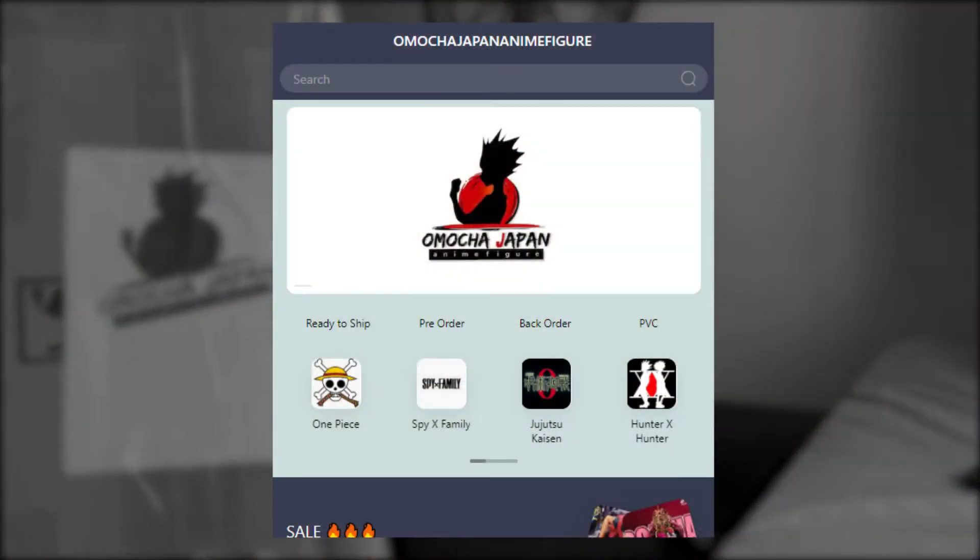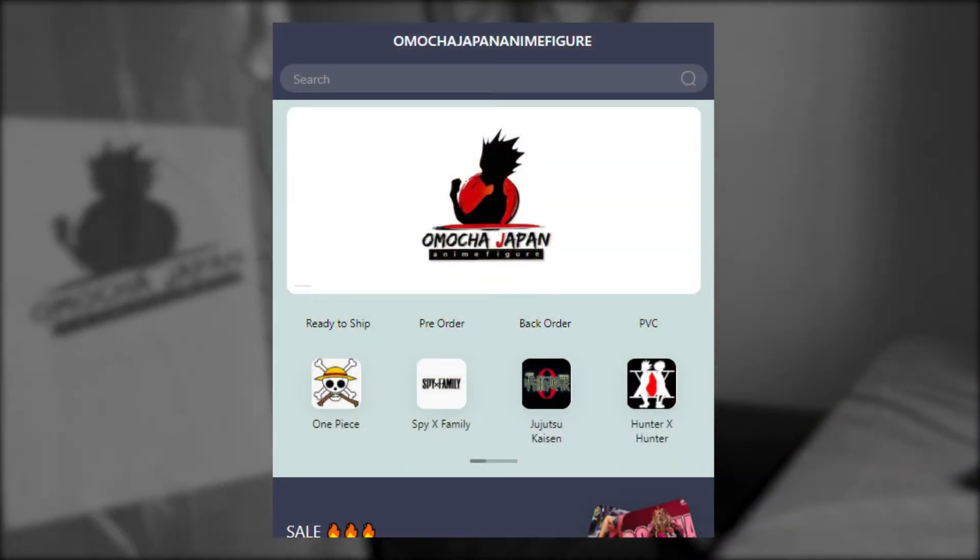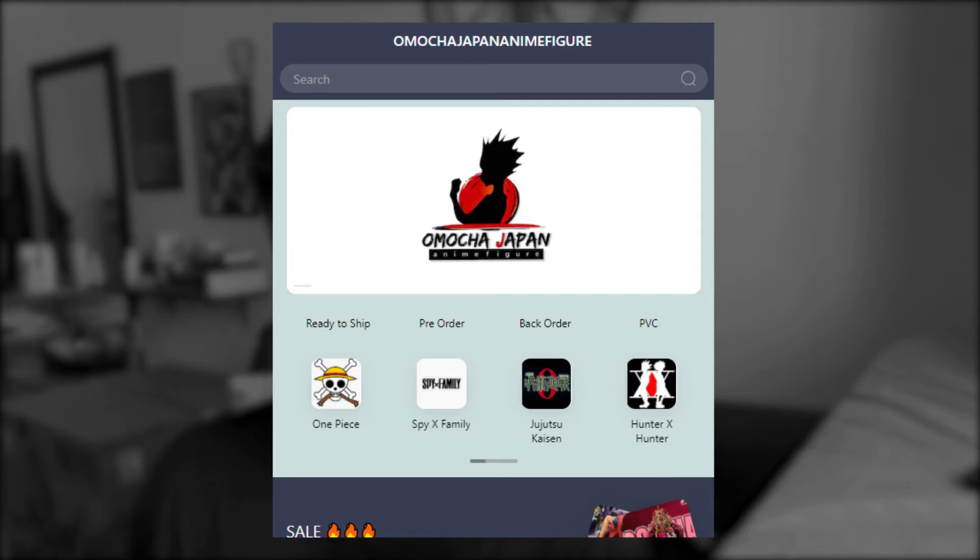Big thanks to Omocha Japan anime figure for letting us have this Killua toy for this episode. Link down below in the description box. So let's cut the chase and start reviewing the worst Killua toy resin statue in the world right now.